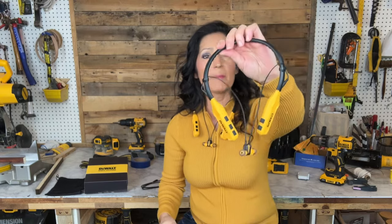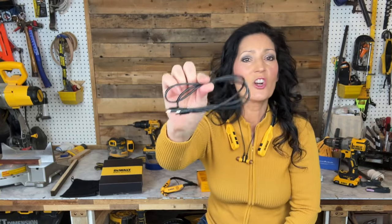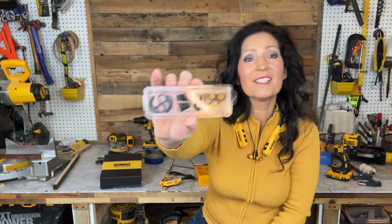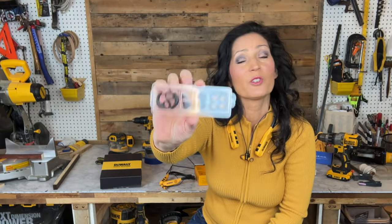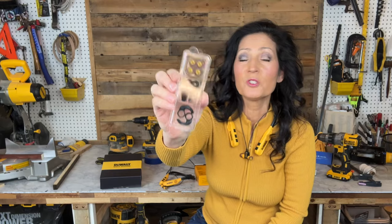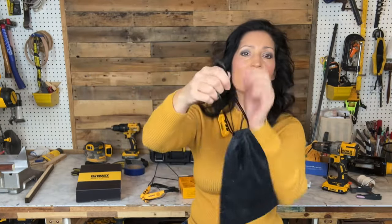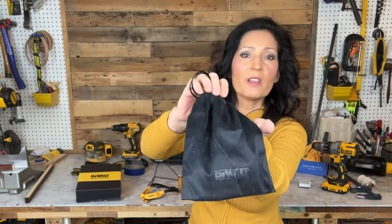Here are the different attachments included and what comes inside the package. You get the actual neckband itself, a Type-C charging cable which measures three feet long, and a little container with an array of extra cushions — I'll be showing those close up in just a second. There's also a handy little carrying case that cinches at the top.